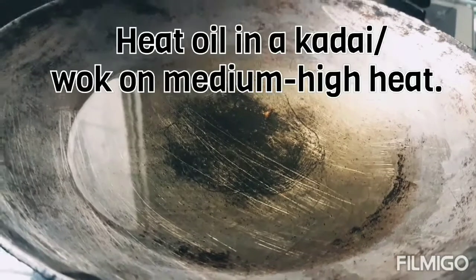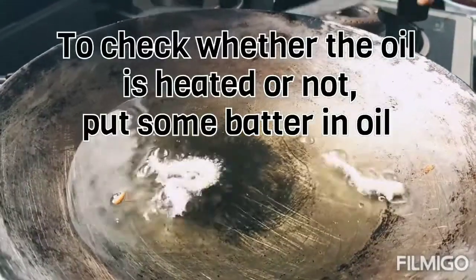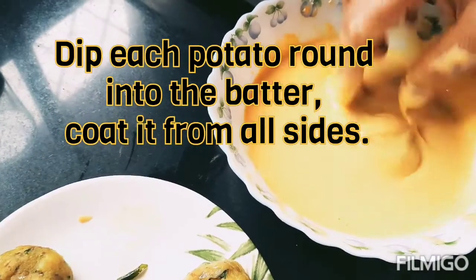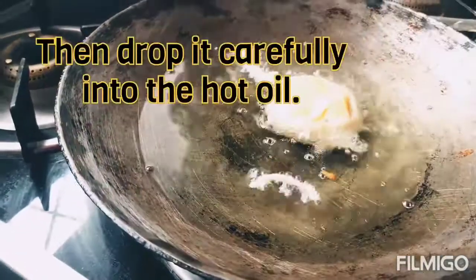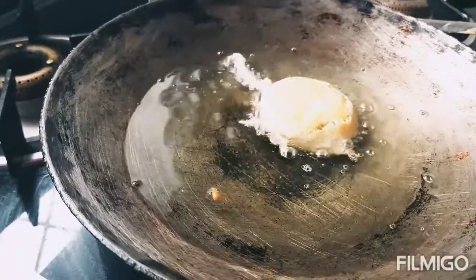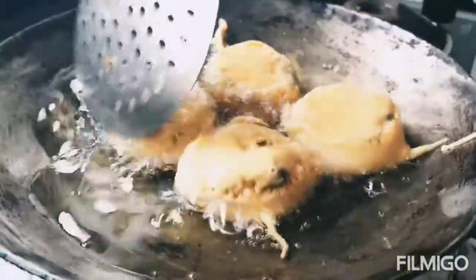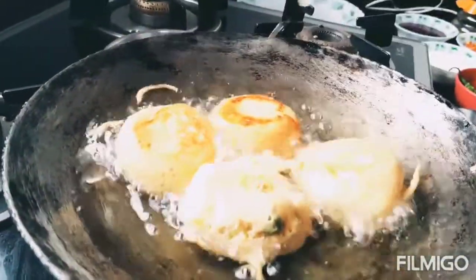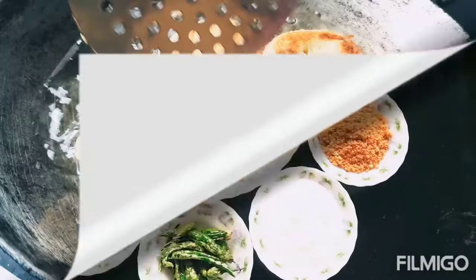I have placed a kadai to heat the oil — I checked by dropping some batter and the oil is now hot. Take a vada, dip it in the batter and coat it well. We need to fry it on low flame; coat all vadas well this way. Keep gently moving them while frying so they don't stick, and fry until golden before serving.